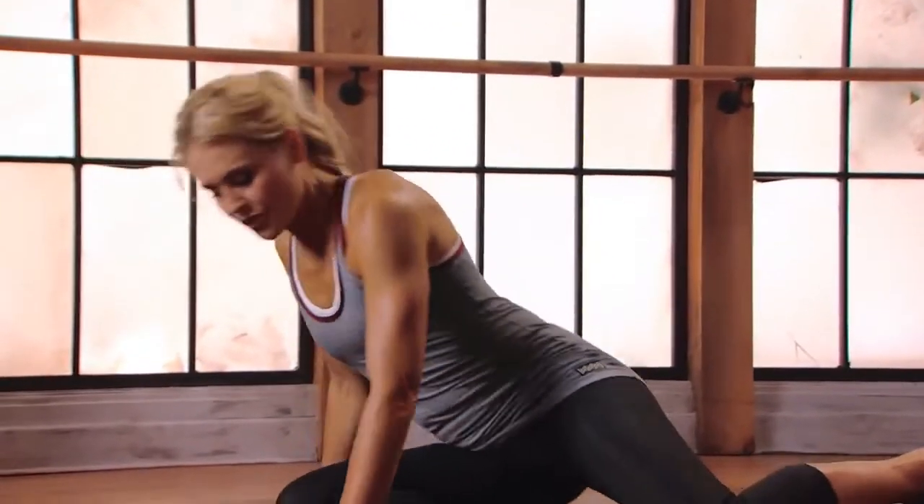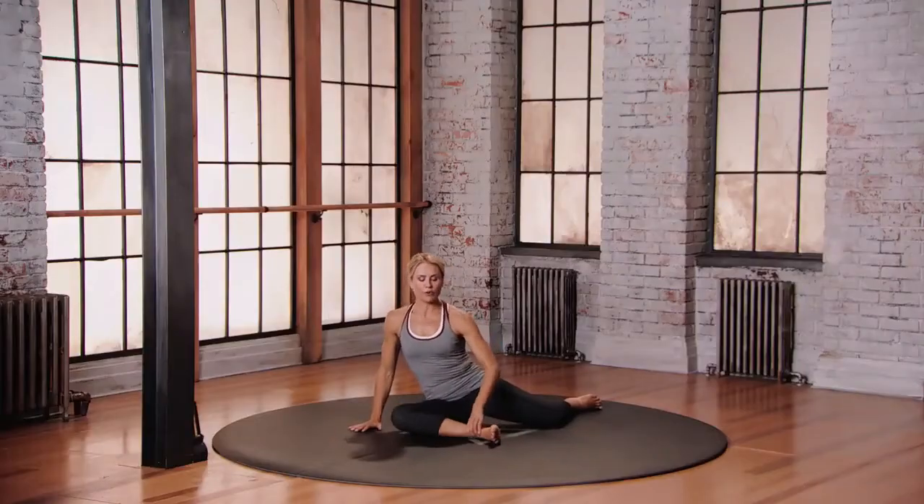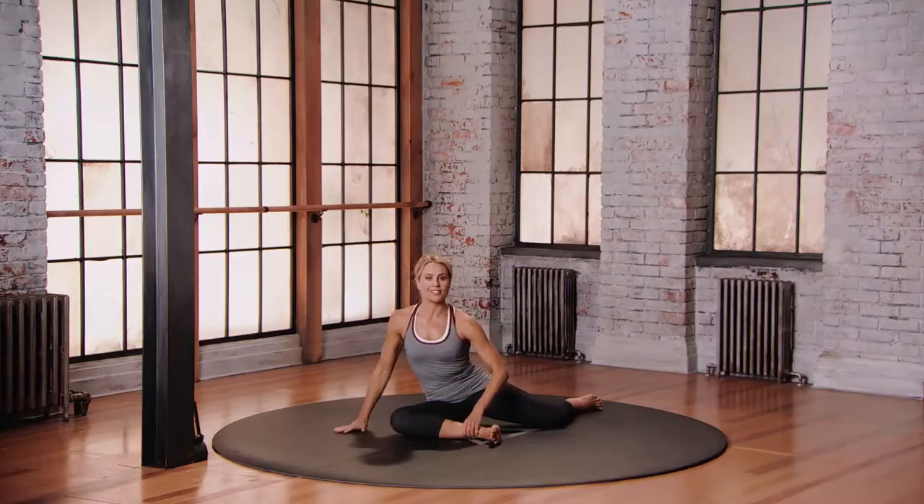This is Mod 2 for Pigeon. Coming onto your right hip, scoot your left leg back behind you. Keep a micro bend into that left knee and reach your right shin forward as much as you can so there's no stress on that front knee.